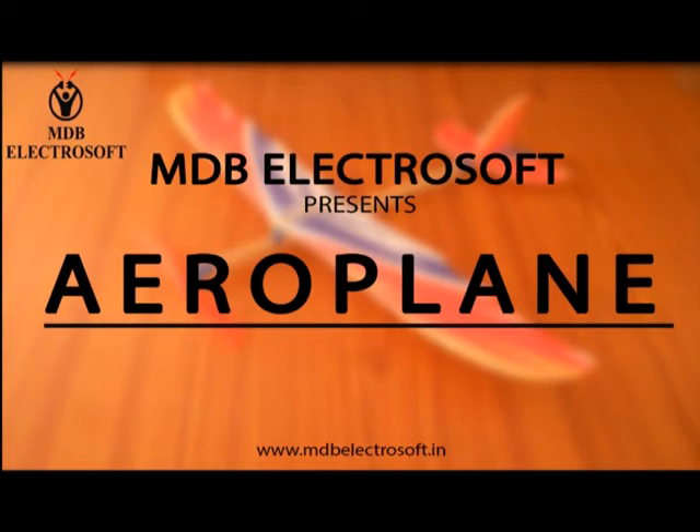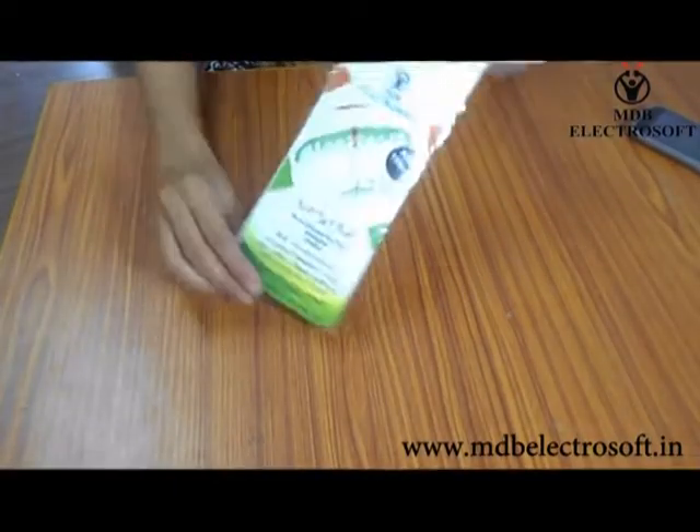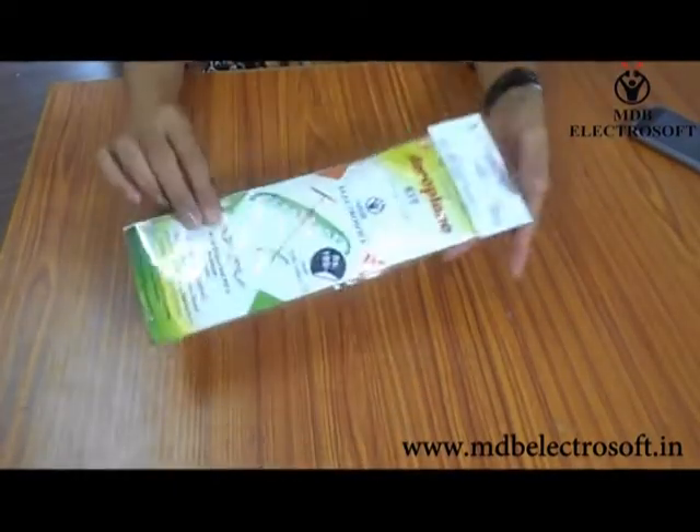Welcome to MDB Electrosoft. In this video we are going to make a very interesting project for school students, which is an aeroplane. This is an aeroplane kit. In this kit you will have all the parts of an aeroplane.